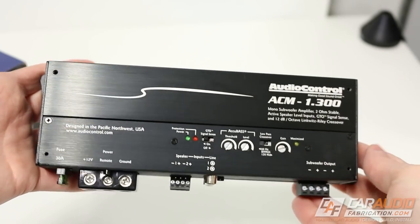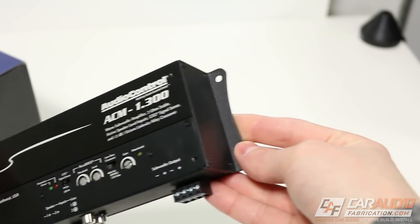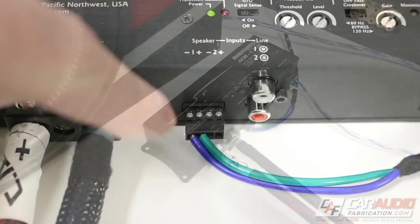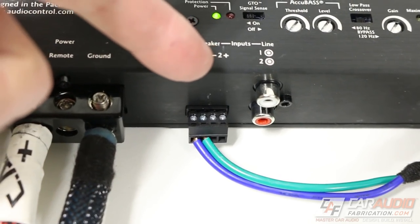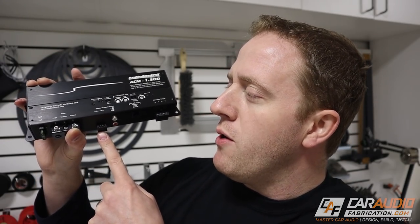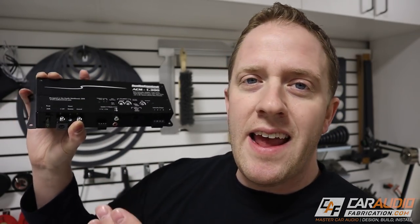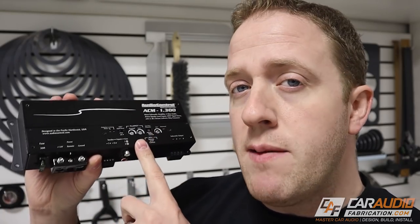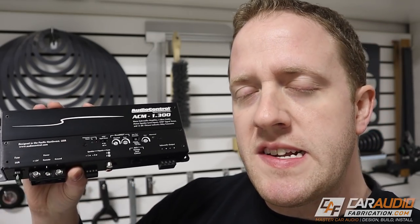I want to take a quick second to thank our monthly channel sponsor, Audio Control. For the subwoofer amplifier, I'm using the Audio Control ACM-1.300 — coming in at 300 watts at 2 ohms. This is a great amplifier for a simple bass add-on to a system, as it includes features that allow us to integrate with a factory audio system. This connection here is actually a speaker-level input, which means we don't need a line output converter to take the factory speaker level into this amp. Additionally, this amplifier has technology built-in that allows us to restore the bass signal that a lot of times the stock audio system will remove. To learn more about that feature, check out some links down in the video description.